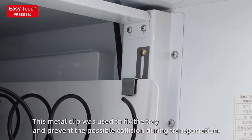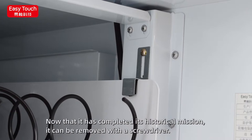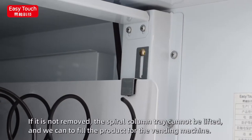This metal clip was used to fix the tray and prevent possible collision during transportation. Now that it has completed its historical mission, it can be removed with a screwdriver. If it is not removed, the spiral column tray cannot be lifted, and you will be unable to fill products into the vending machine.